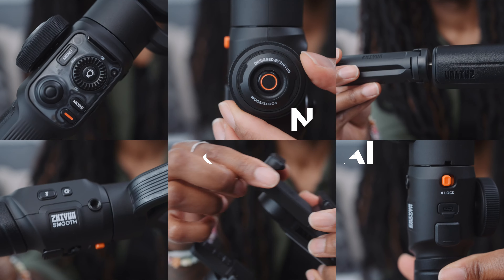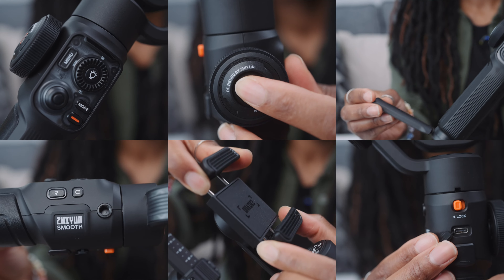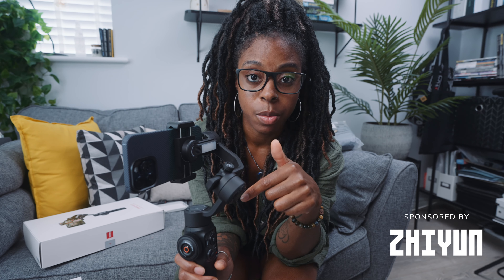I'm going to be using my iPhone 15 Pro Max — it doesn't matter what phone you use, you can use any phone for this — but I'm also going to be using the Smooth 5s AI. Now before I get onto the gimbal moves, let me tell you a little bit about this gimbal because this video is sponsored by them, and one of the new features of this gimbal is actually going to be one of the moves I show you.